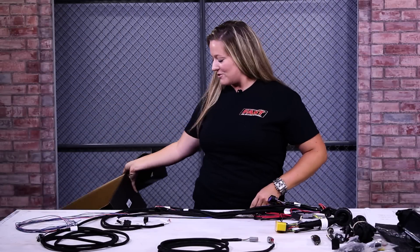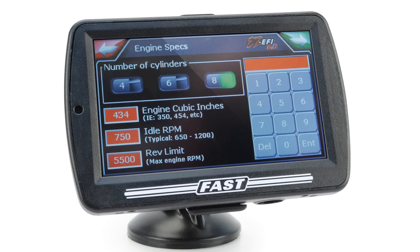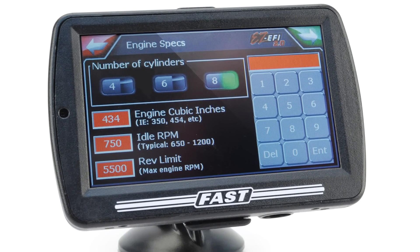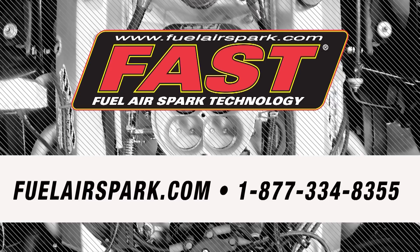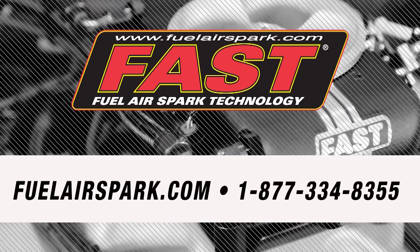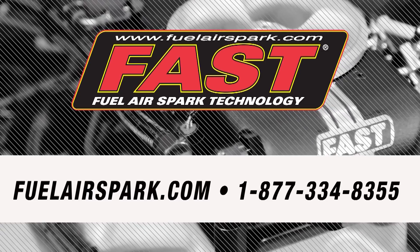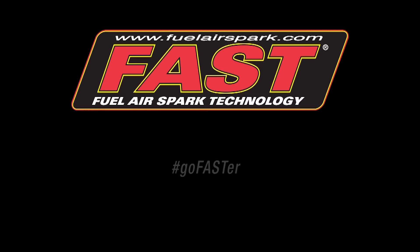One of the best features of the EZ-EFI system isn't even in the box. Every EZ-EFI system comes with a limited lifetime warranty. Not only are you getting the easiest self-tuning system on the market, you're also getting peace of mind. That was simple. I'm Kirsten and I'll see you next time. But if you have any questions, feel free to contact our helpful techs at 1-877-334-8355 or check out our website at fuelairspark.com. Go faster!